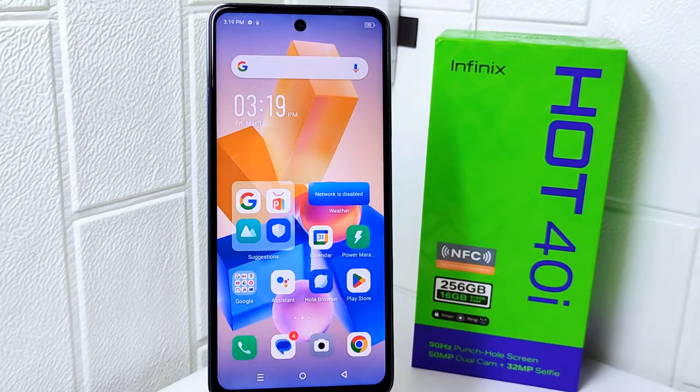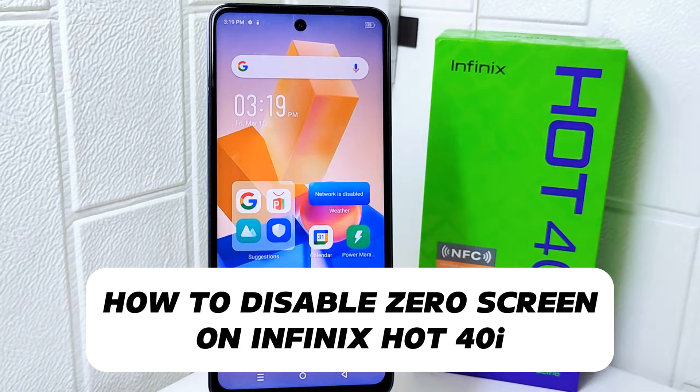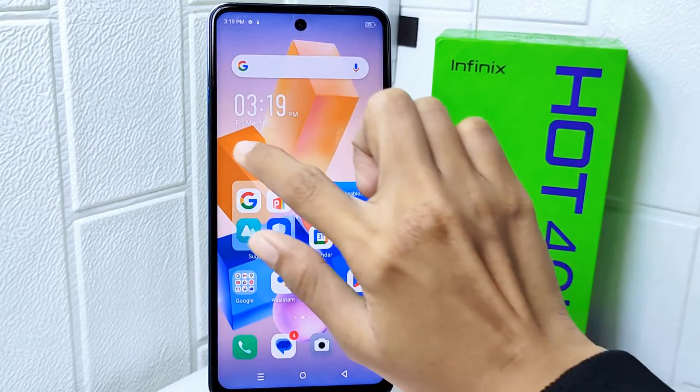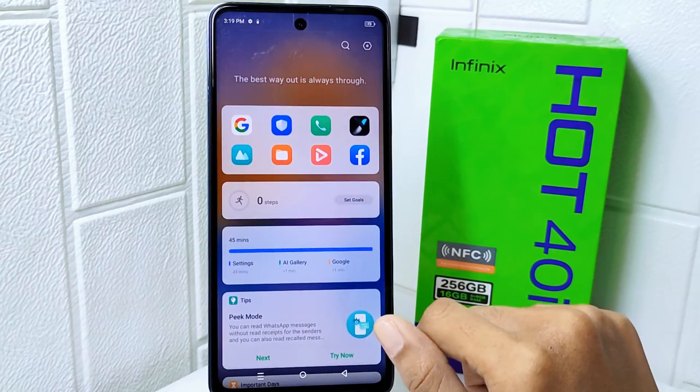Hello everyone. I want to provide a tutorial on how to disable the zero screen on the Infinix Hot 40i device. Knowing how to disable the zero screen feature on your device can be helpful if you find it unnecessary or if you prefer a different home screen setup.